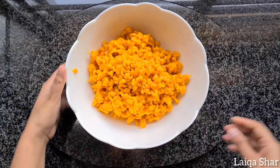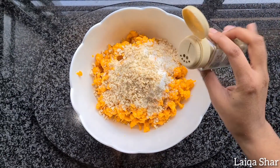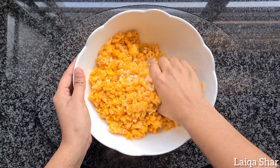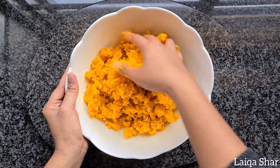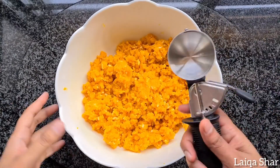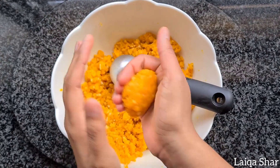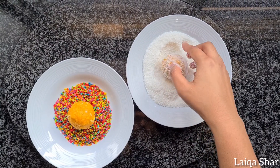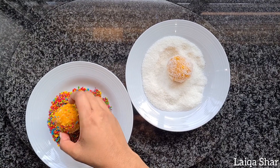Then add in your coconut, chopped almonds, and cardamom. Mix it well using your hands till it becomes slightly sticky and can hold its shape. Portion it out using your hands or use an ice cream scoop for even portions. Roll it between your hands firmly and roll it in some coconut or colored almonds, and it's ready.